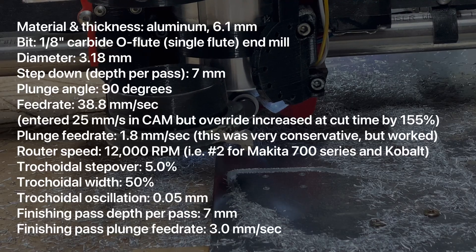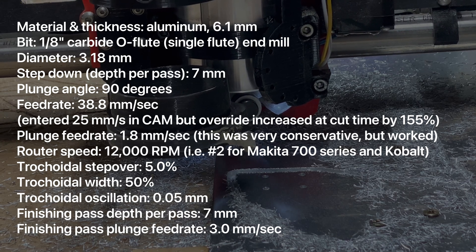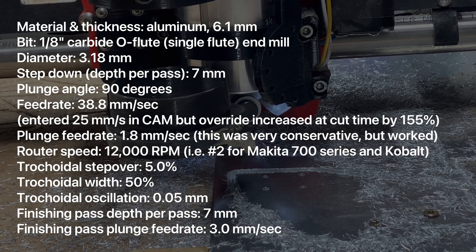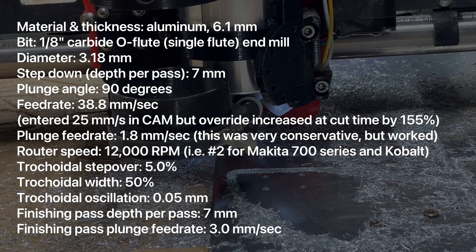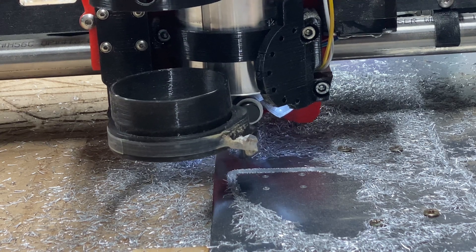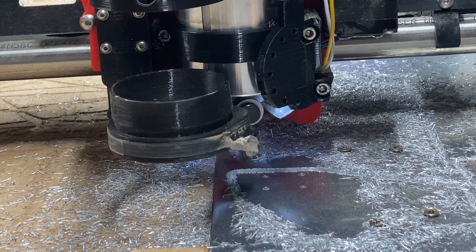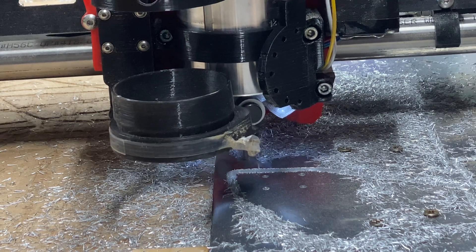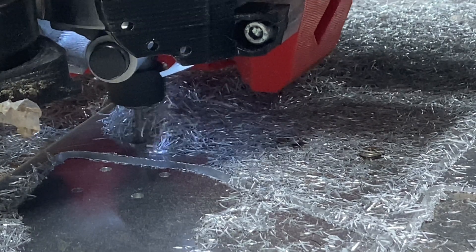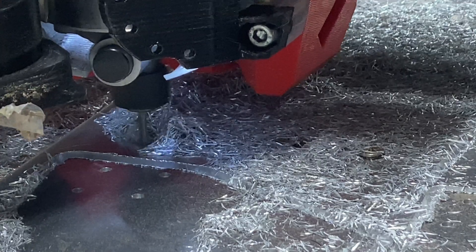I used the feed rate override feature of FluidNC. When you're running a job with the FluidNC dial pendant, it's easy to increase your feed rate just by spinning the dial. I spun it up and increased it to 155 percent. When you see me putting the feeds and speeds on screen, that includes compensating for that increase, because that got me to a really great place.